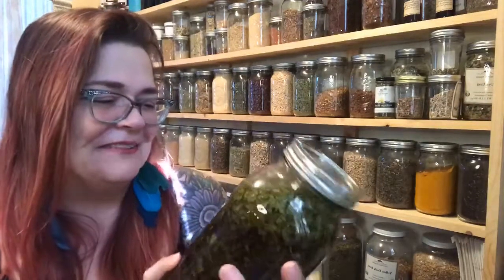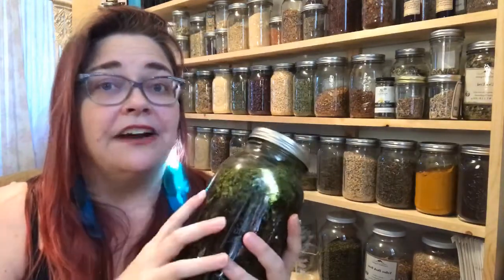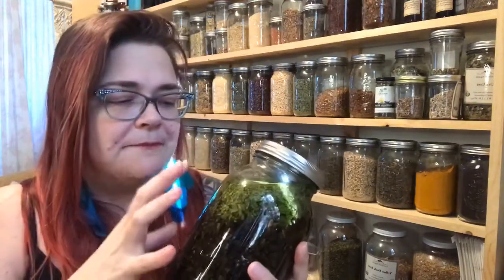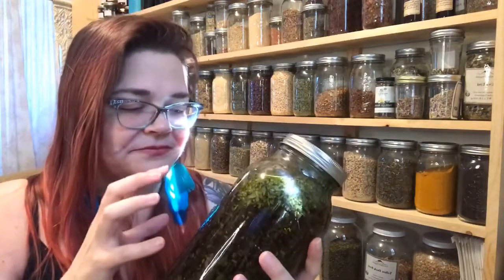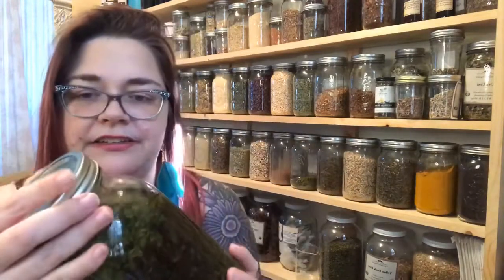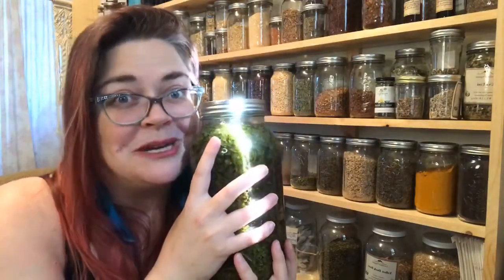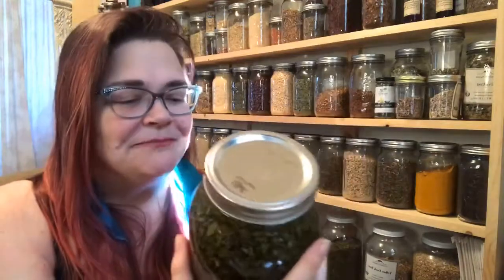You want to let the tincture sit a minimum of six weeks. I keep mine out of direct light — my herbal teacher Ellen Zimmerman kept them in dappled light on her windowsill, but I keep mine in a room with blackout curtains. Keep it temperature regulated, tighten the lid, and shake it up a little bit to help infuse it with your energy and intentions, especially if you're giving it as a gift.